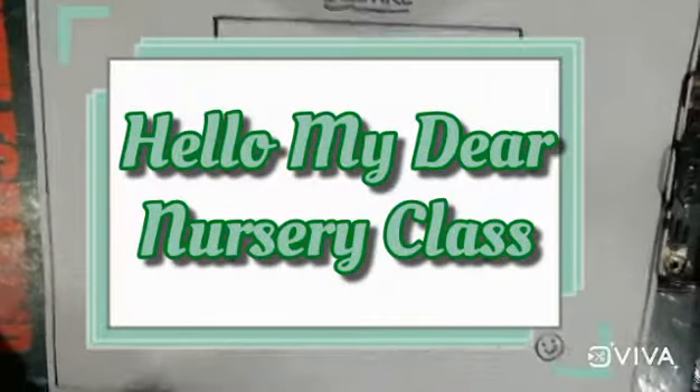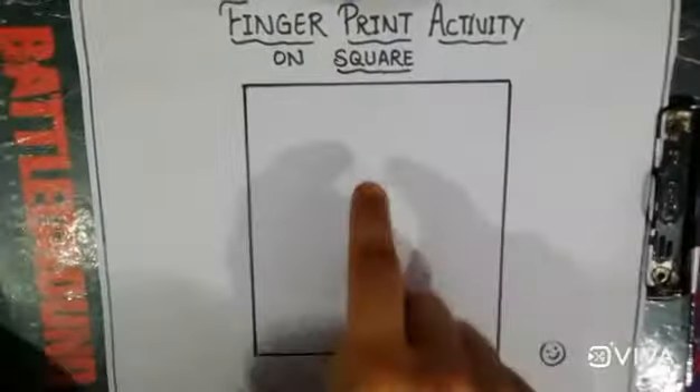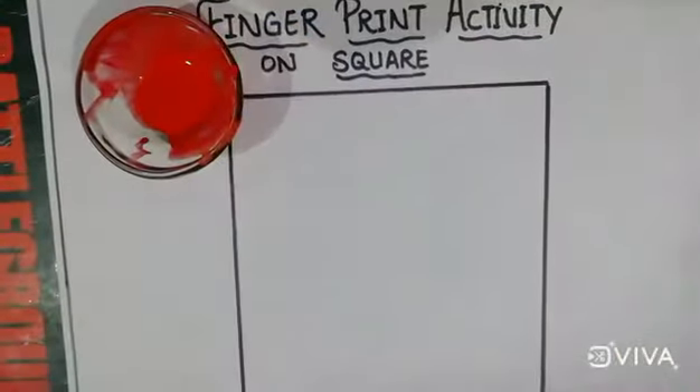Hello my dear friends. Now you know which shape this is very well — this is a square shape. Today we will do a fingerprint activity on this shape with red color.